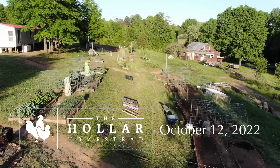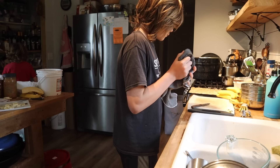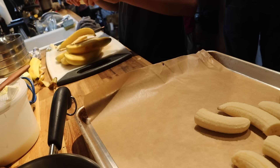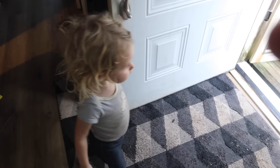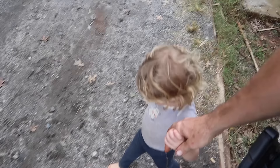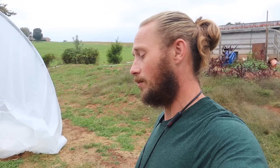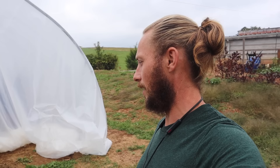Good afternoon beautiful people. Today we got a little bit of rain and we're supposed to get a little bit more. One of the things I've been wanting is some rain so I can see how this greenhouse does. We didn't get enough this morning to even really puddle, but it was enough to see where water is working its way into the greenhouse.